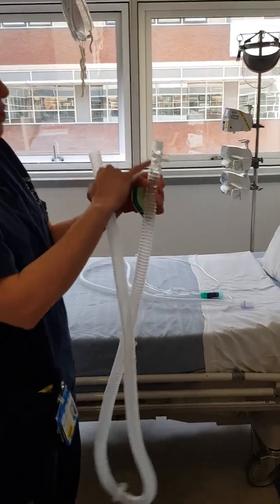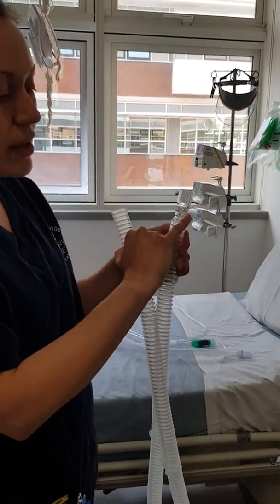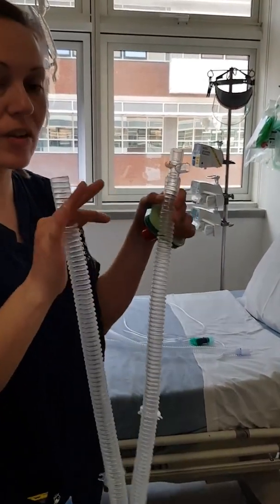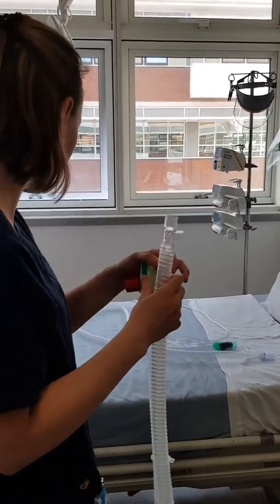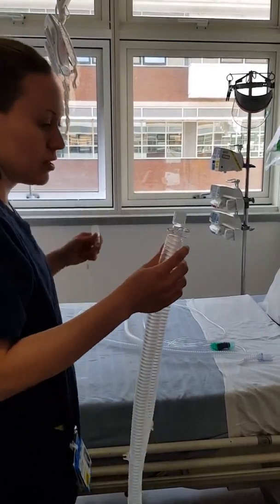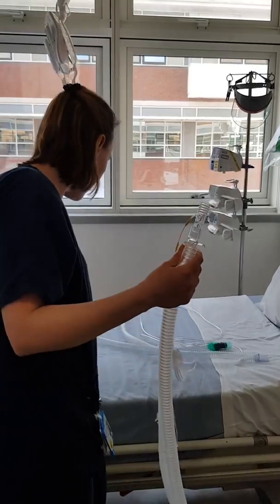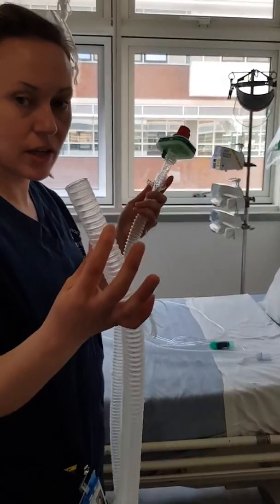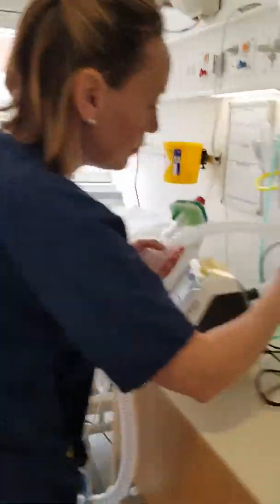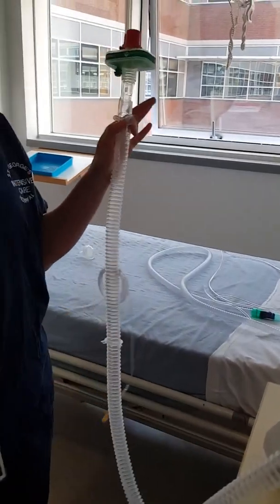On the end where you're going to attach it to your patient, you have an expiratory port at the side. This is really important — because it's a single limb circuit, the patient will only breathe out of this part. So on the end here, you're going to attach your end-tidal CO2 monitoring device and HME. The end of this circuit will fit onto the back of your machine. And that's one circuit.